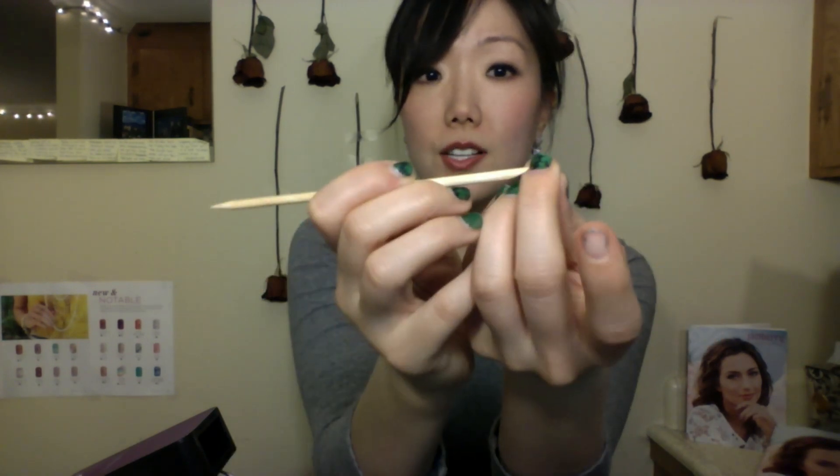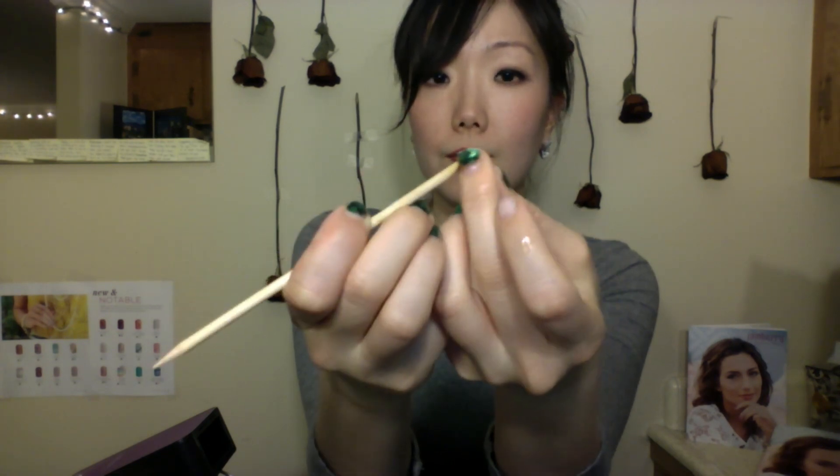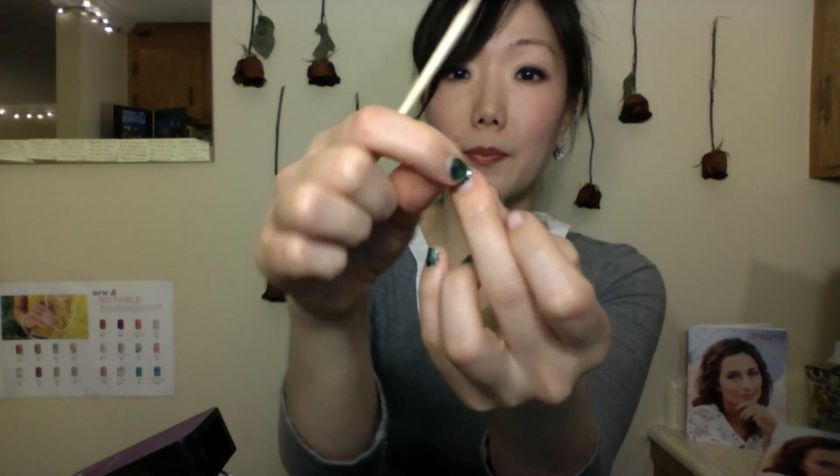Grab your orange stick and then just continue to work your way around. It should come off fairly easily, just like so. There will be residue, so be sure to use your cotton ball and remove the excess residue.